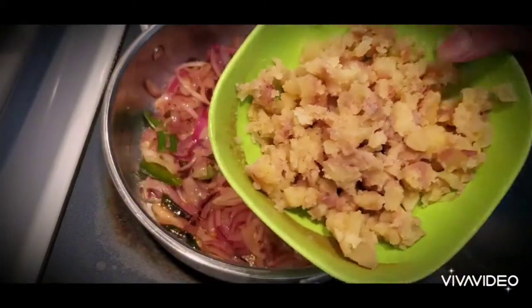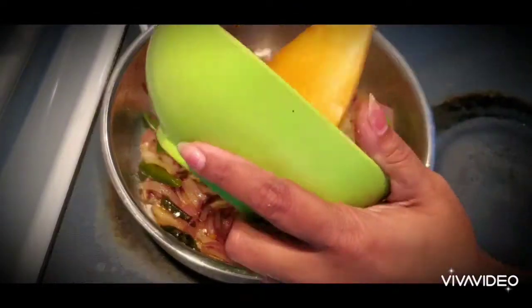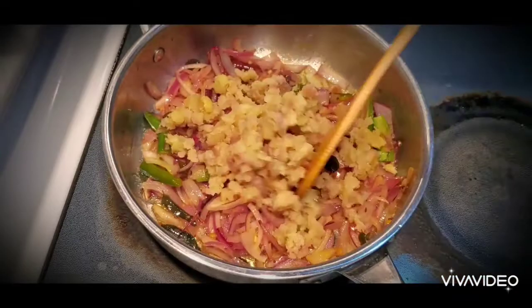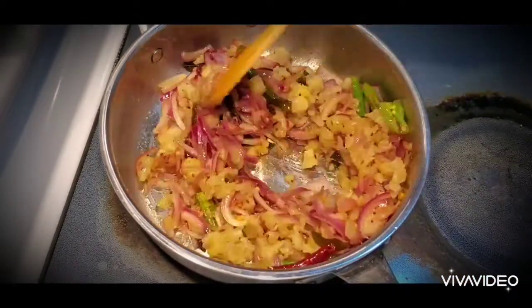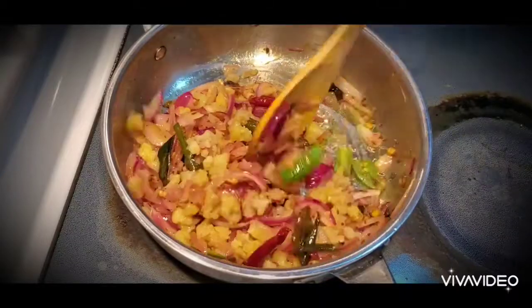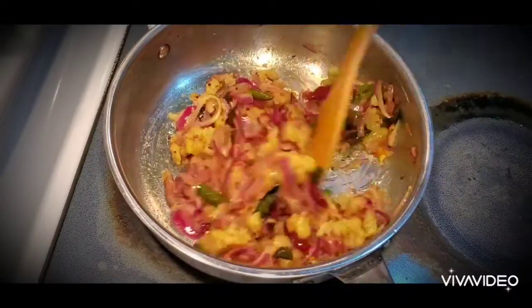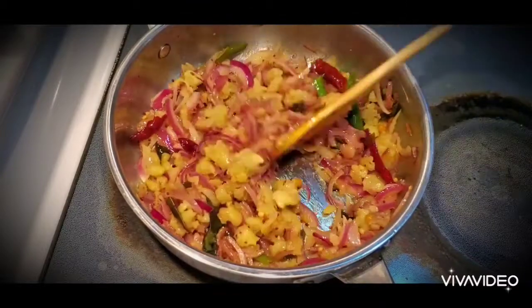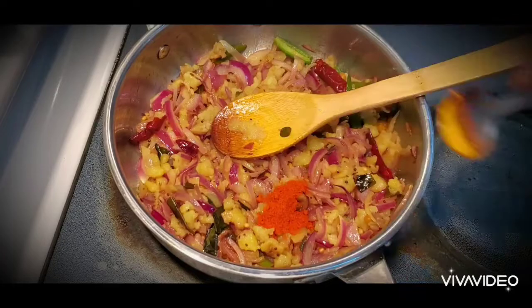The onions are almost done. I'm adding four boiled and mashed potatoes — I have boiled these potatoes and mashed them into small pieces. Mix very well and fry for two minutes.